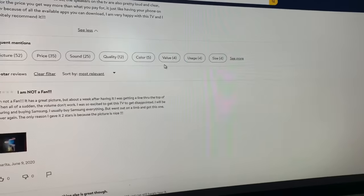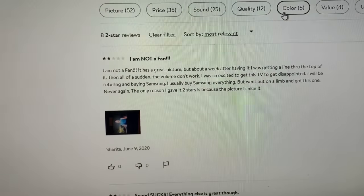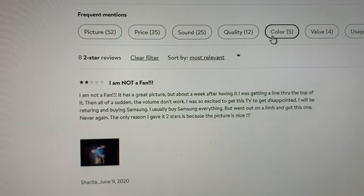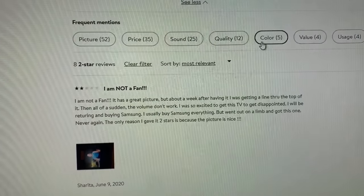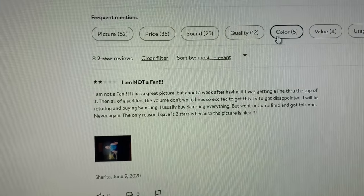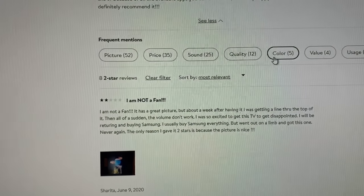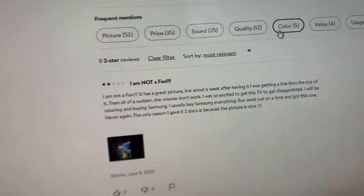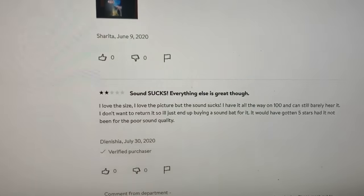Let's look and see how many other people said this is a bad TV. A two-star review says: 'I am not a fan. It has a great picture but about a week after having it I was getting a line through the top of it. Then all of a sudden the volume didn't work. I was so excited to get this TV.' They say they'll be returning it and buying Samsung. Basically, your cheap ass decided to get a $200 television and you're going to get pissed at it because it's not what you wanted.